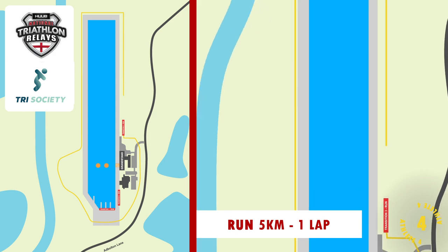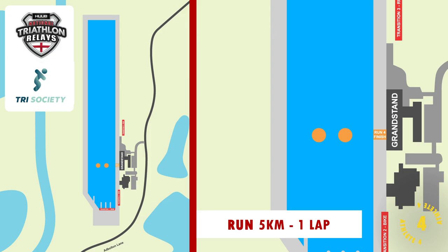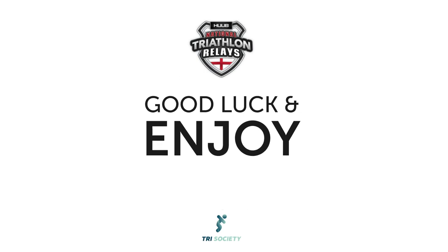Finally, if you're the last runner, don't finish in transition please — just go down and finish under the gantry. We hope you have a really enjoyable, fun and safe race and we can't wait to see you at the weekend. Cheers, everyone. Bye-bye.